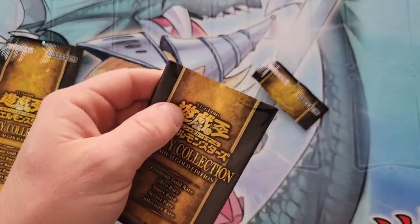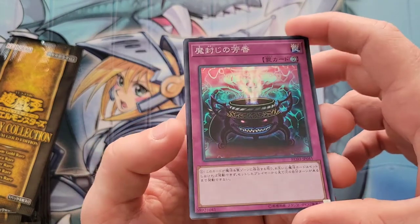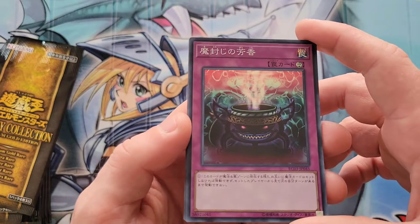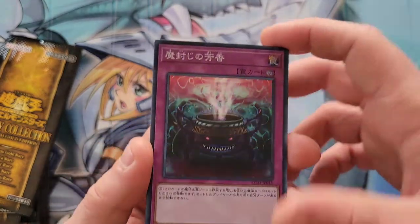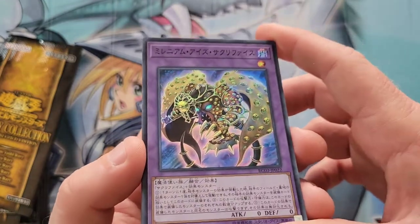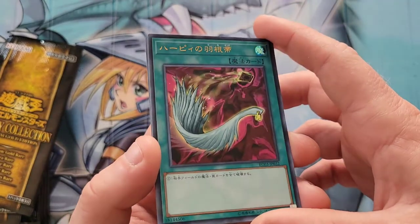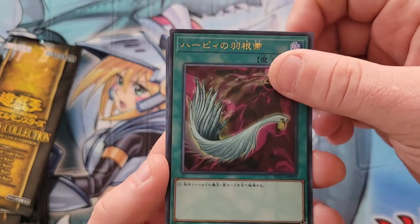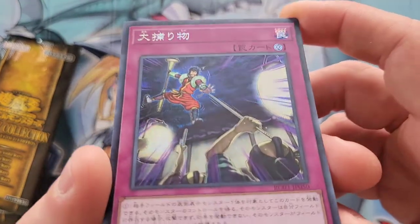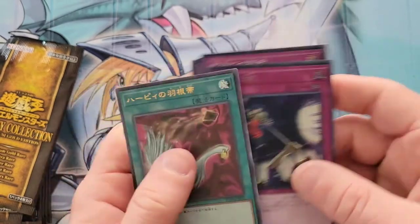On to pack four. First card is a super rare Anti-Spell Fragrance. Next we have a super rare Millennium Eyes Restrict — very cool. Then a beautiful ultra rare Harpy's Feather Duster. And for our secret rare, we have Crackdown — you can see a little bit of the prismatic shine in there. That Harpy's Feather Duster is really cool. Very good pack.